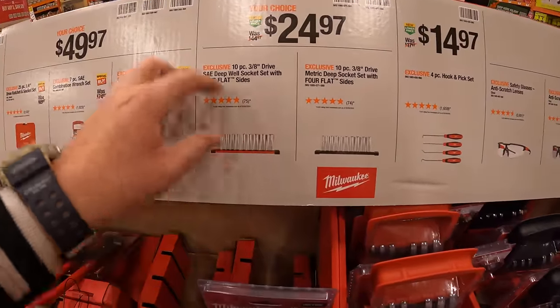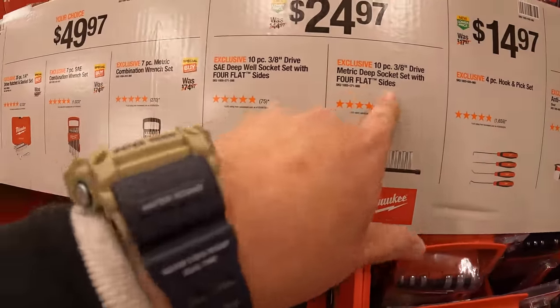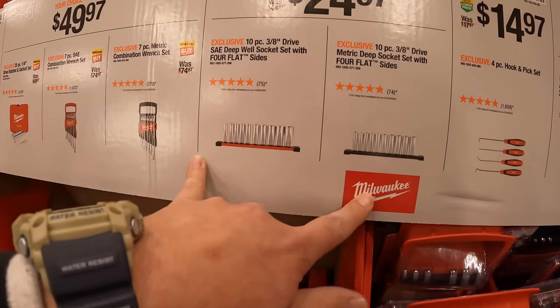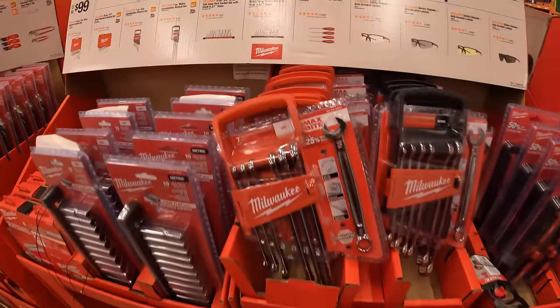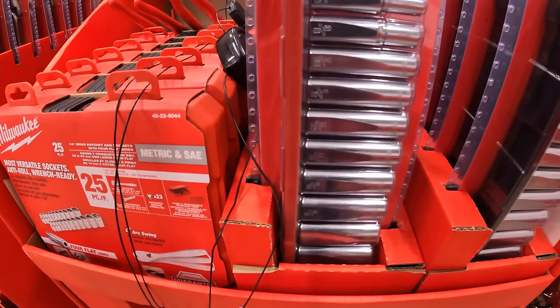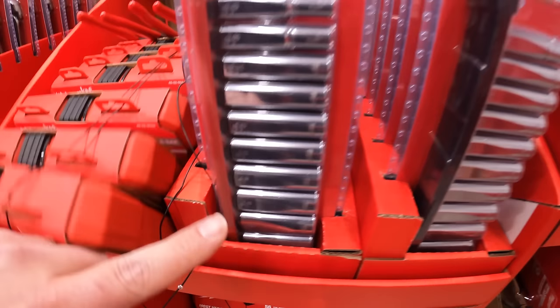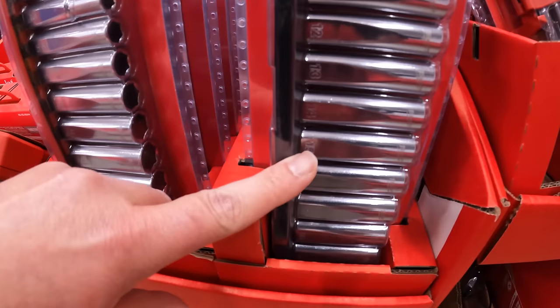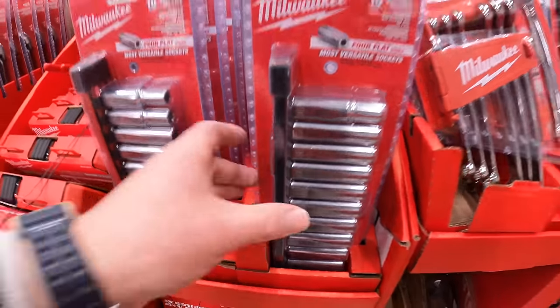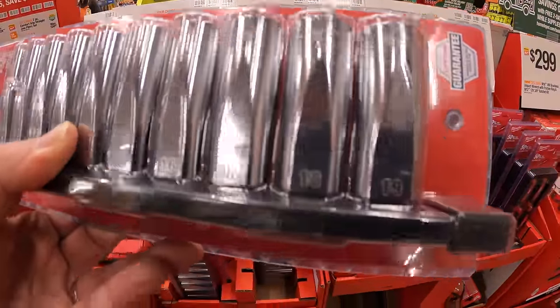$24.97 your choice for a 10-piece 3/8-inch drive SAE or metric deep socket sets with four flat sides. The SAE has a red strip and the metric is black. $24.97 for that — not too shabby.